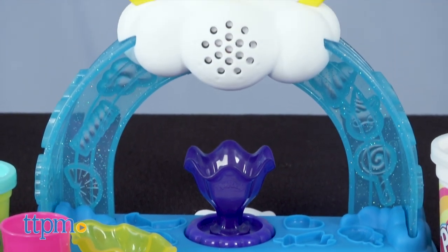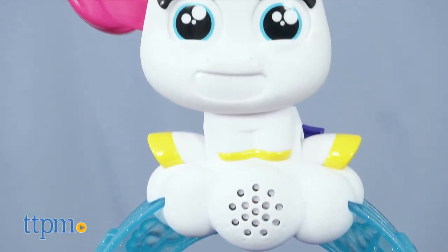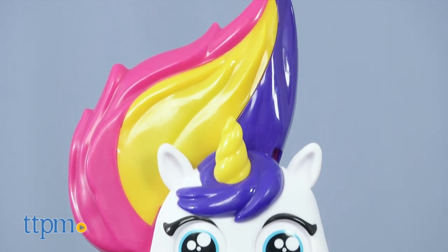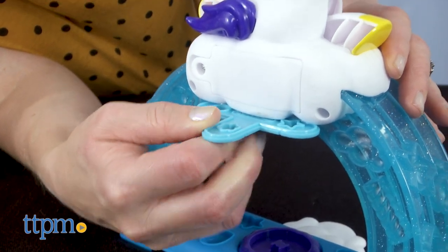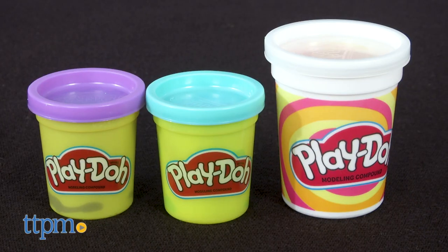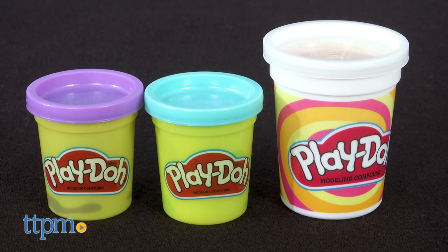Set on a cloud atop a glittery translucent arch, 2D is ready to extrude Play-Doh in whatever shape you'd like. This shape reel has four options and easily slides underneath the cloud so you can choose a shape. Then choose which Play-Doh color to extrude.